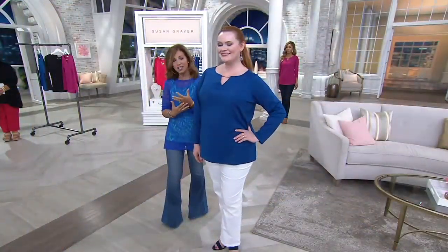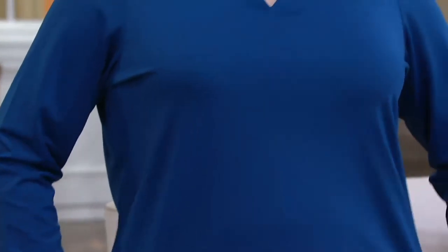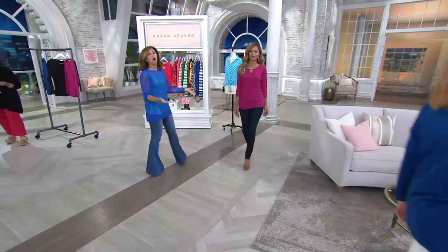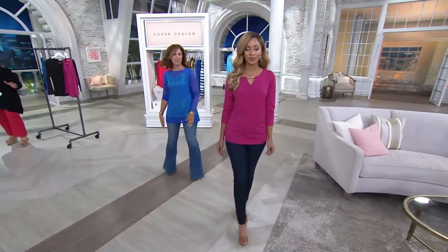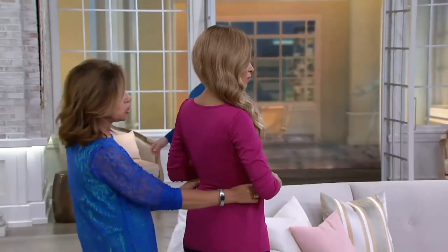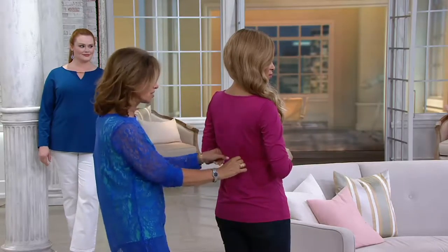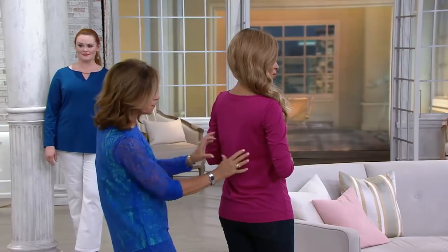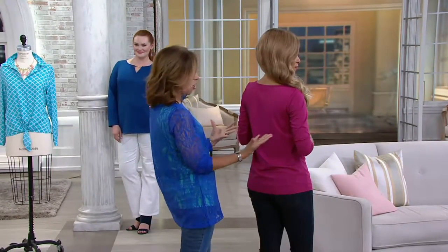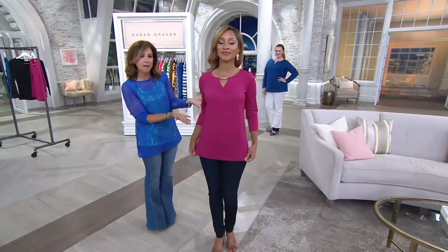It feels cool to the touch like my liquid knit, but it's got more substance and guts to it. One thing I love is the room in the back — my pet peeve is when knits cling when a woman turns around, it's just not a good look. So in fit sessions we always add extra fabric in the back so it's very generous. It fits the lines of the body, it's not oversized, but it is super figure flattering.